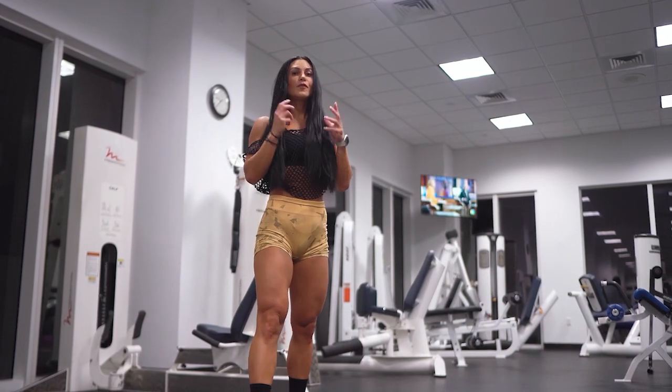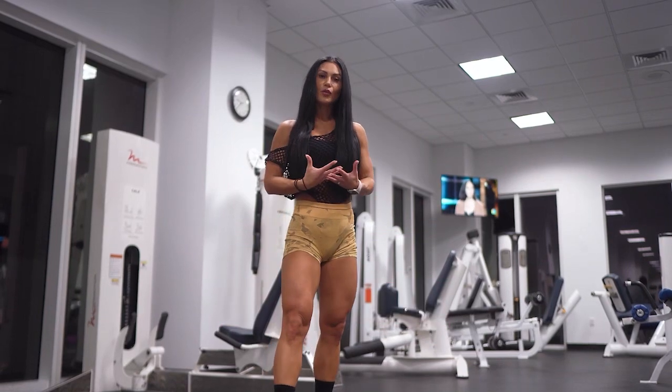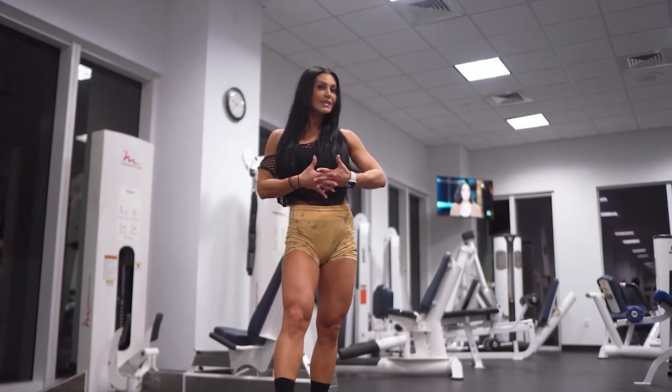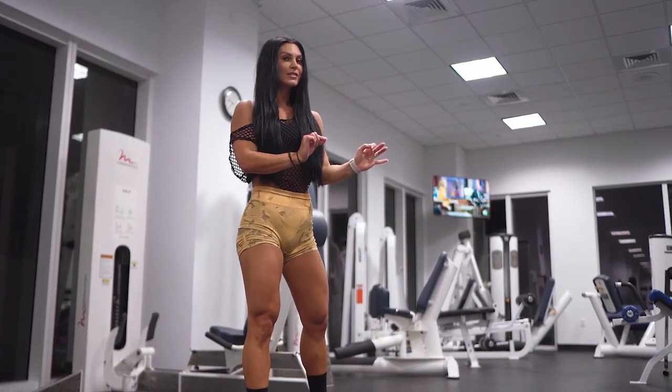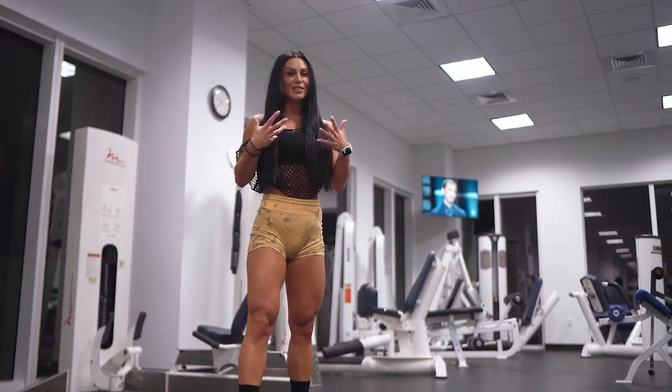Today we are going to do a full body EMOM conditioning workout. It's going to be a follow-along workout, so you don't have to worry about anything — but just in case you've never heard about EMOM or never tried it, I want to explain what it is exactly.